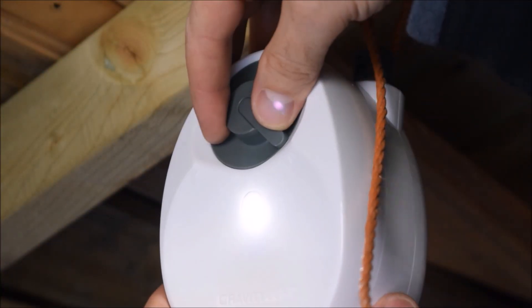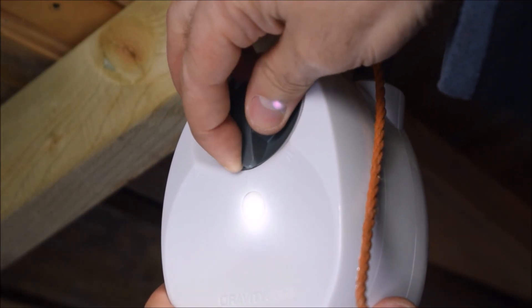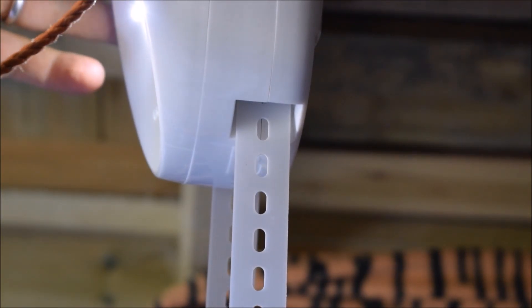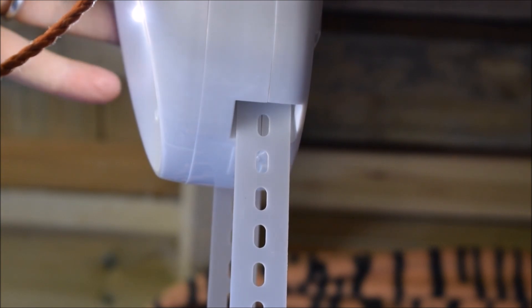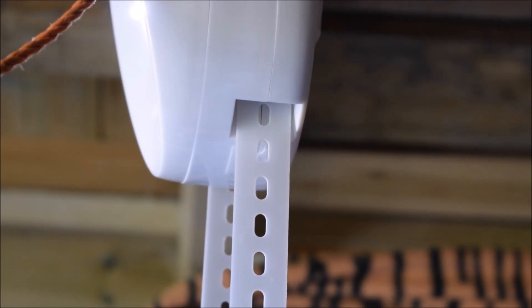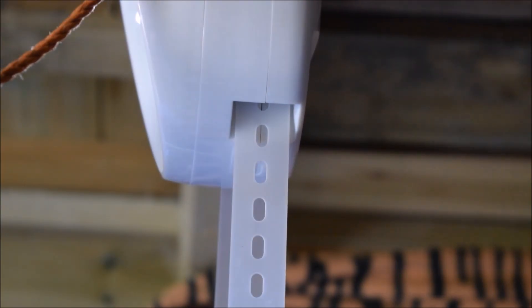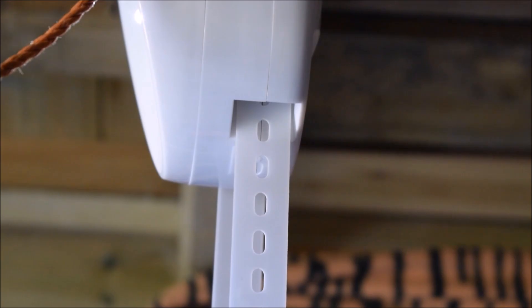There are three different light settings, though not a huge difference between them. You do notice the brake that the strap moves through change — on the brightest setting you can see the speed there, and if I put it to the dimmest setting, you can see it's moving much more slowly now. As you can see there's almost no sound coming from it, it's very very quiet.